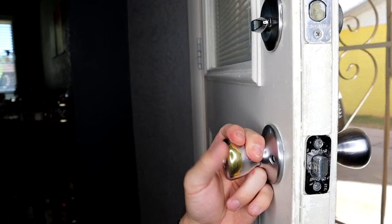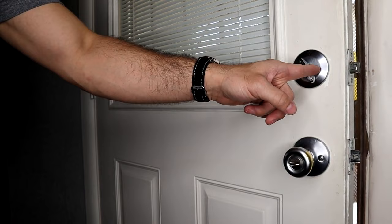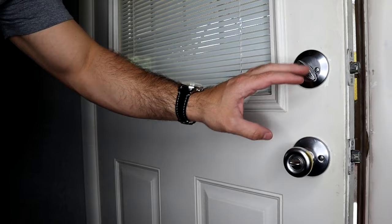The first thing we're going to do is remove our existing hardware. We're going to go ahead and just unscrew all of the screws that we see on our knob and our deadbolt, as well as on our two plates on the side of the door.